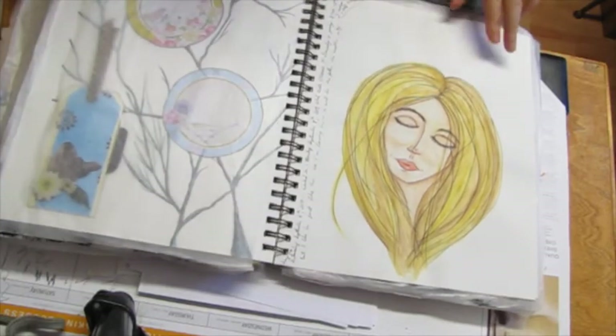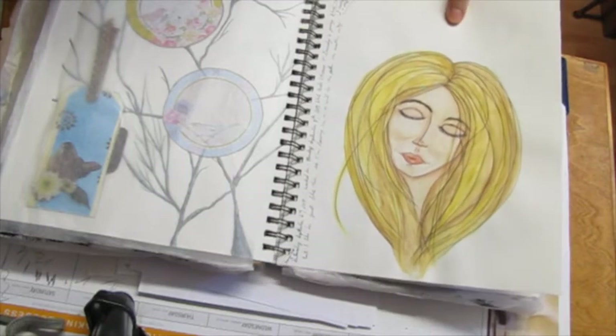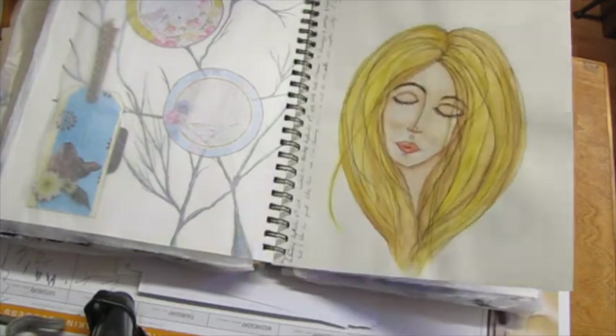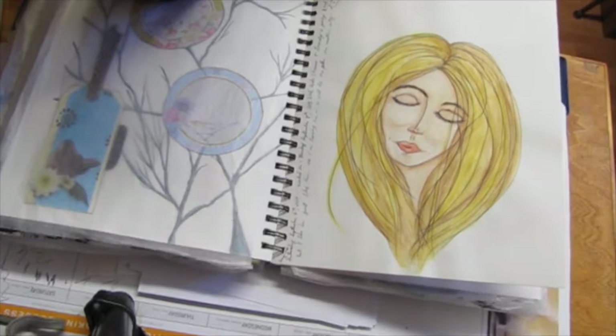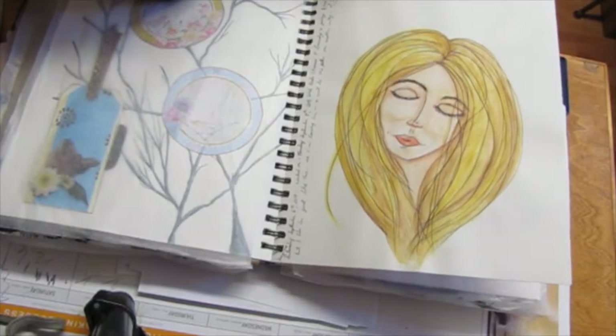I guess I did this while DD was streaming. I don't really remember what this was about. My sister, when she saw it via Skype, said 'She doesn't have eyes yet.' I said, 'No, they're closed.' Yeah, her eyes are closed — in case you also think she doesn't have eyes.